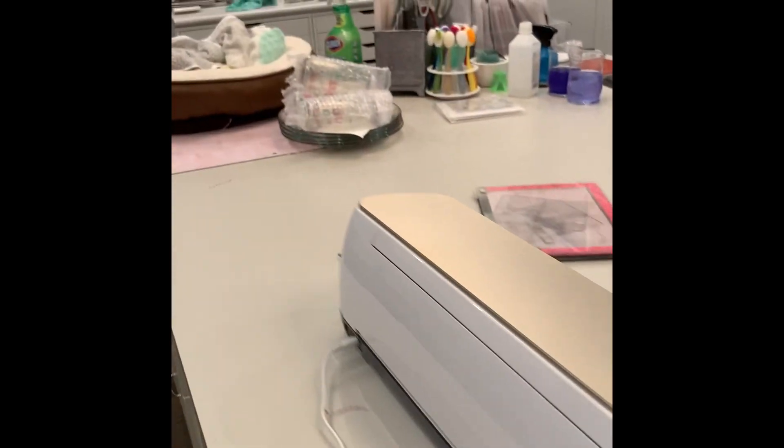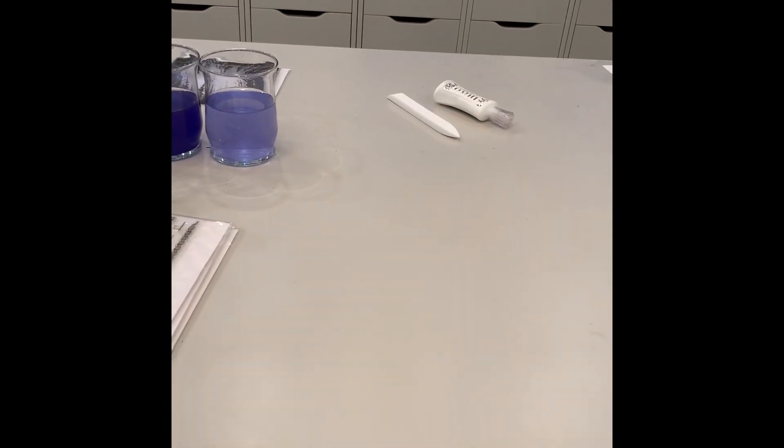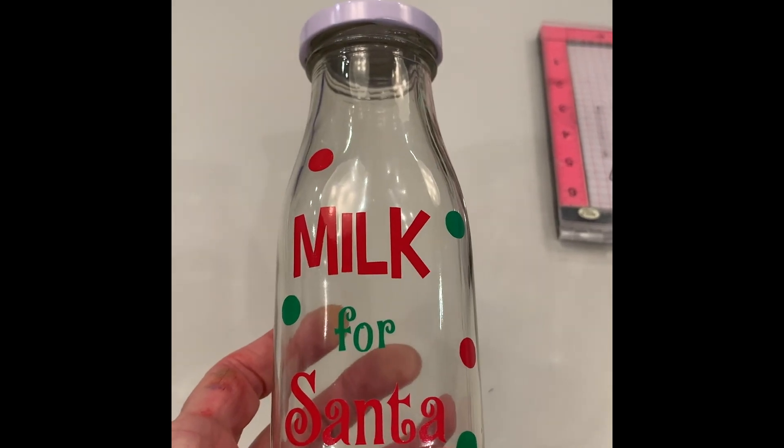I will be posting after the holidays to show you what I've made, but I'll give you a little sneak preview — I made these little milk for Santa bottles.